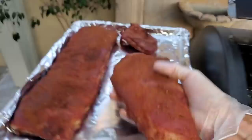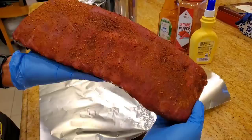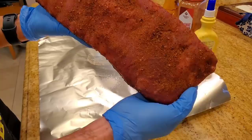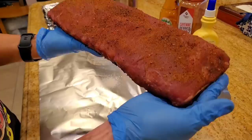At the 3-hour mark we're ready to move to the next phase, which is to wrap in foil. When you cook at 180 to 190 degrees, you're going to get this beautiful crust and it's not going to dry out. A lot of the recipes on the internet tell you to use 225, 250, or 275 — that's way too hot. In order to salvage a 3-2-1 rib, you really need to cook it at around 180 to 190 degrees. Absolutely gorgeous crust.